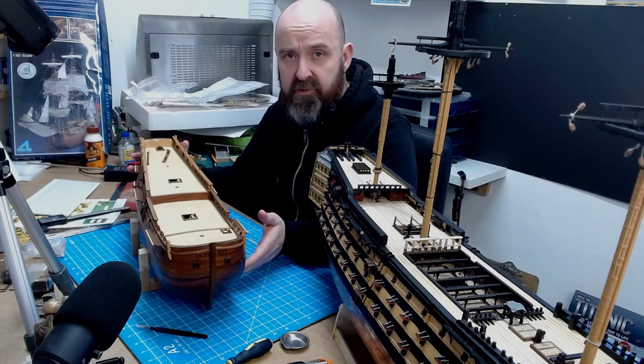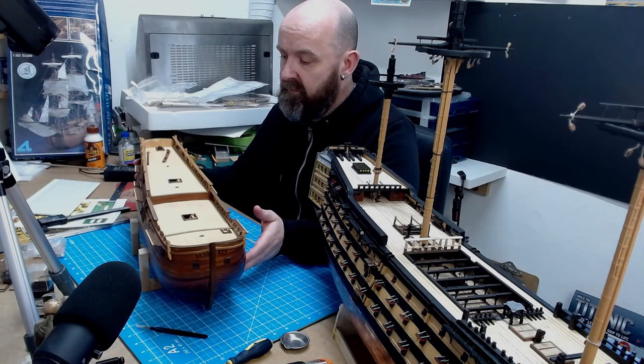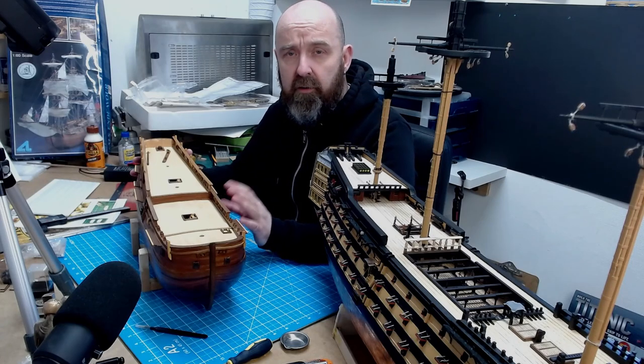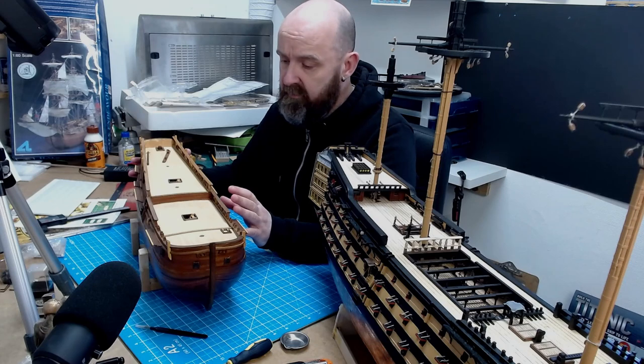This is a 1:60 scale HMS Endeavour, from Artisana Latina, and this was actually my fourth model kit build that I'd started doing.